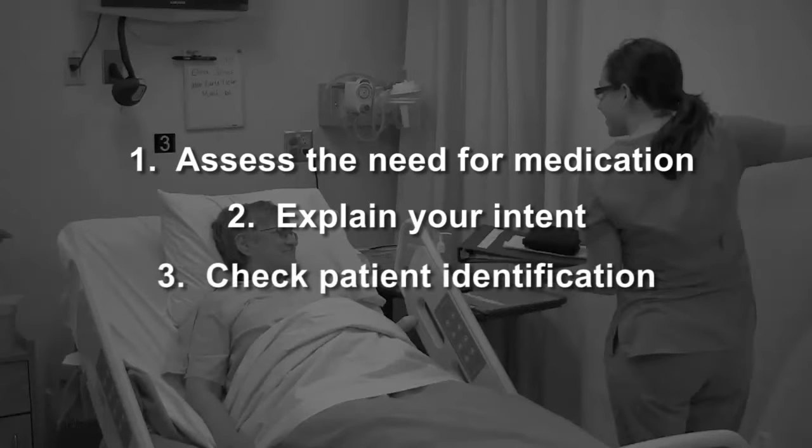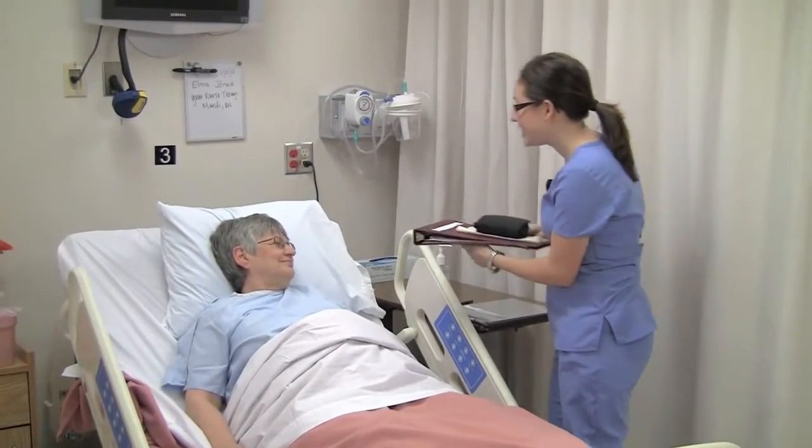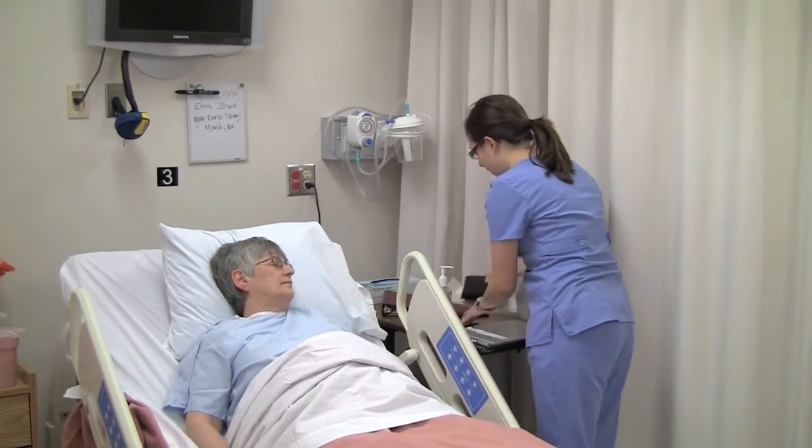Explain what you are doing and check the patient's ID. Hi there, Alma. I need to take your blood sugar. Can you tell me your full name and date of birth? Alma Jones, 2638. Thank you, Alma.